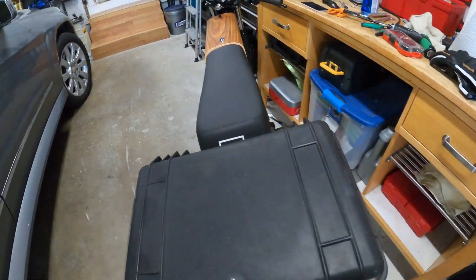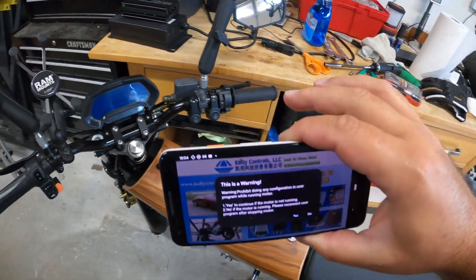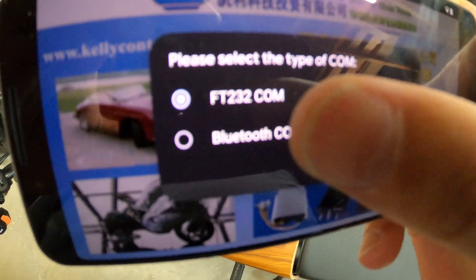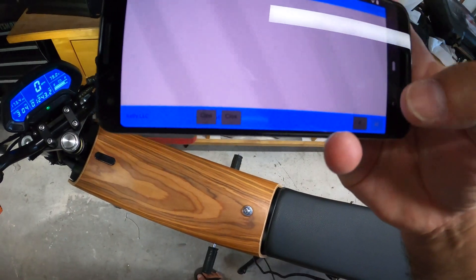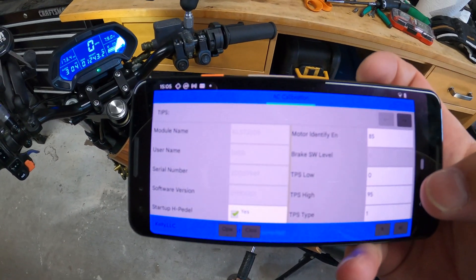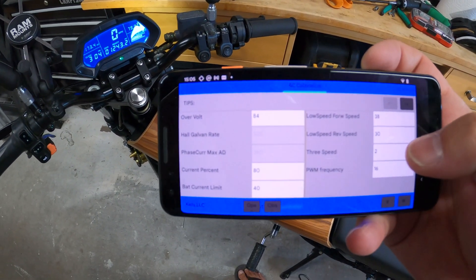Those upgraded torque plates are essential, along with the Statorade — which is on Amazon for about $25 — and the hub sinks, which unfortunately are special order and did take a while to come from Australia. One other thing I wanted to cover is the AC Add User app. Let me flip the bike on — I want to show you a couple of things that may not be super intuitive. Open it up and once it says connected, you can hit Read and the settings will pop up.